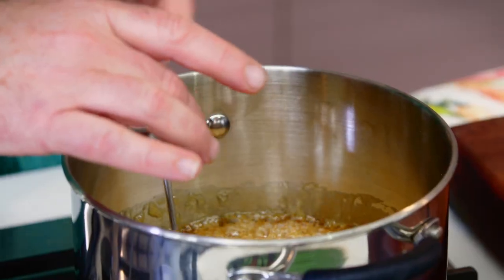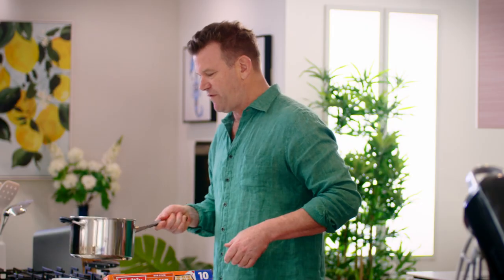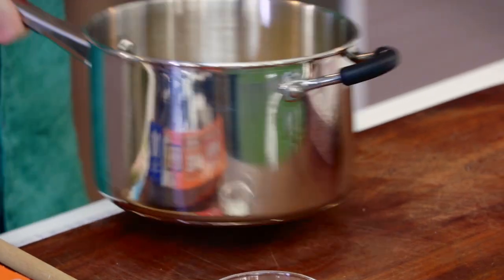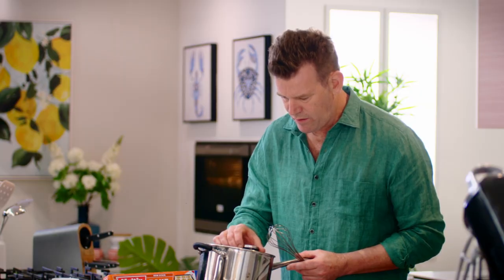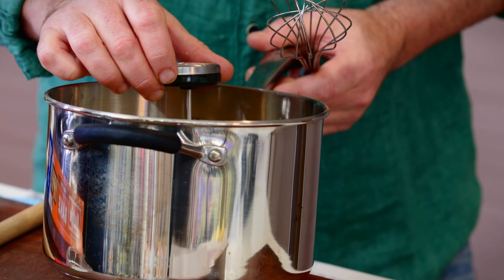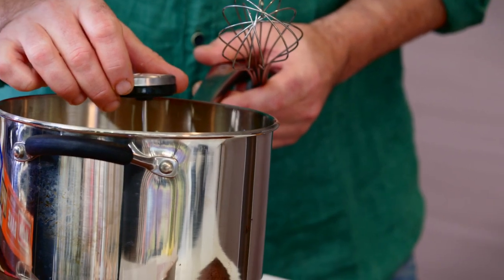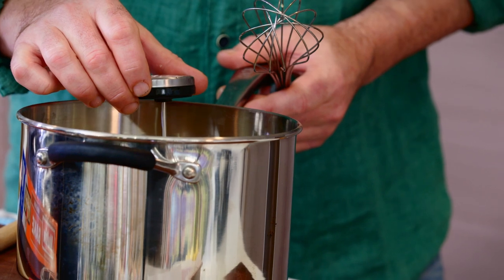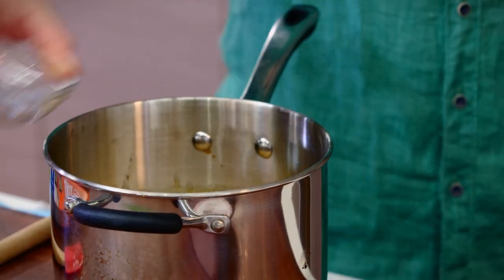That's 150 degrees now. So we'll take that off the heat — that is going to continue to get hotter. We'll get our whisk and just check it. Up she goes — 150, then 160. Okay, in with the bicarb.